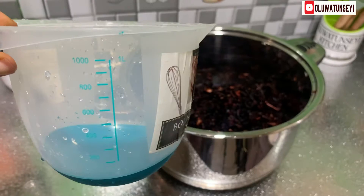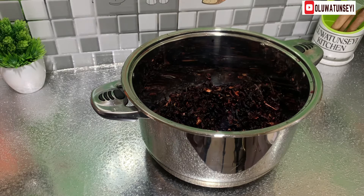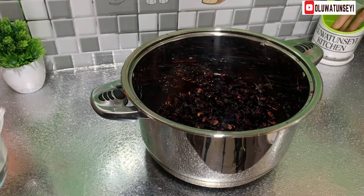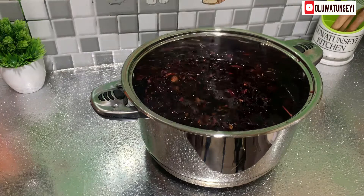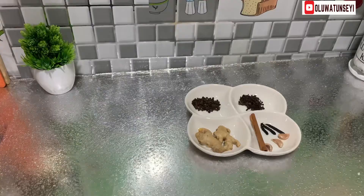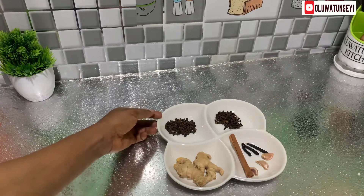Give the leaves a quick rinse and sieve out the water immediately. I'll use this 1-liter measuring cup to measure the water. Pour 5 liters of drinking water. The leaves will boil but I still prefer to use the water I drink for this preparation. Cover the pot and allow to soak for some hours — say 3 hours, 5 hours, or even overnight. You can do this the previous day.